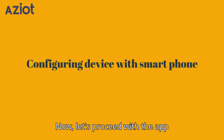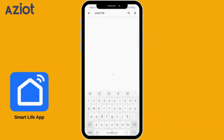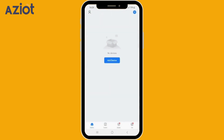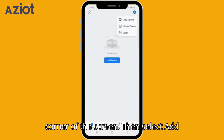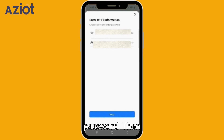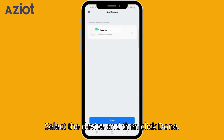Now let's proceed with the app integration. Download and open the Smart Life app and log in. Tap the plus icon on the top right corner of the screen, then select Add Device. The app will search for nearby devices. Click Add to enter your Wi-Fi name and password, then tap Next. Select the device and click Done.